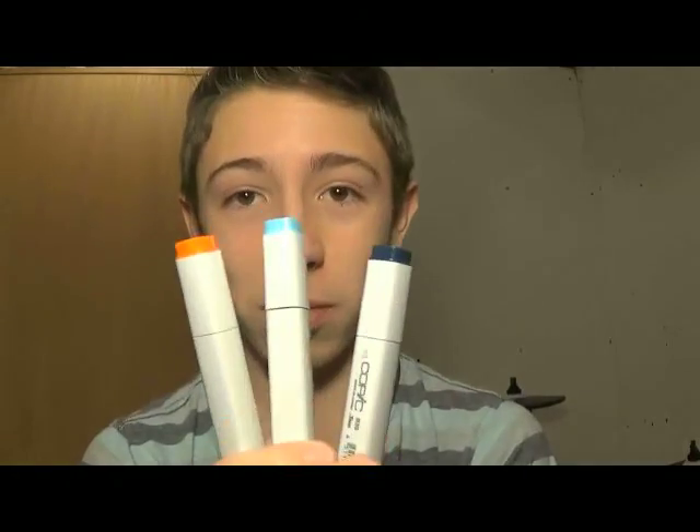Grandparents are awesome. They got me this big set of Copic markers. If you're an artist, you probably know what Copic markers are — they're really nice markers. I'll show you what they are right now. I'm back, and this is what Copic markers look like.